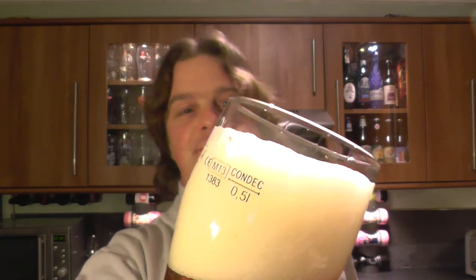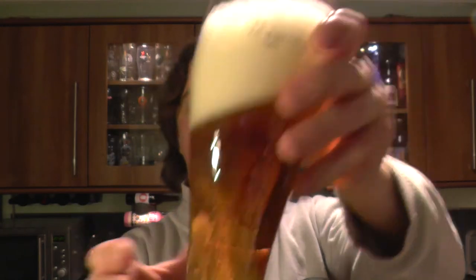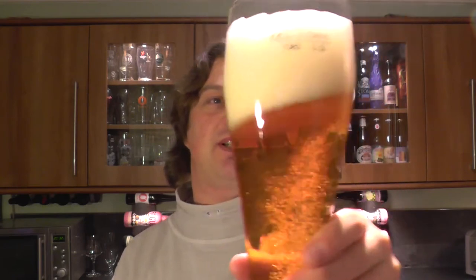Four-finger, ever so slightly off-white head. A lovely golden clear coloured ale. I'm going to drink some — I'm pretty sure it's going to be cloudy as we get down, but it's quite nice to show you guys a clear beer.